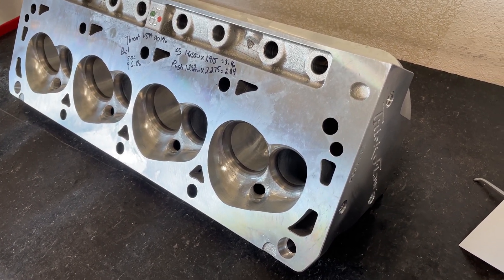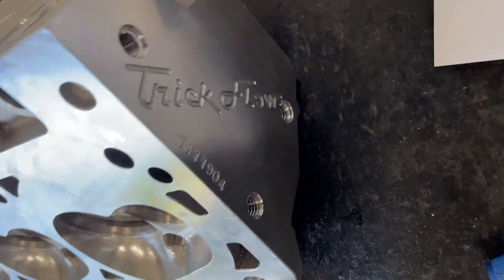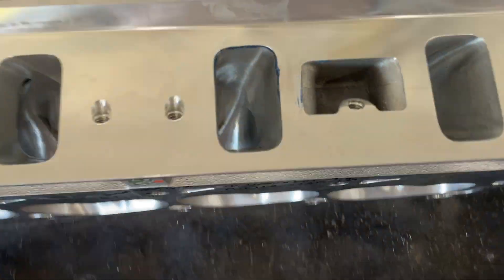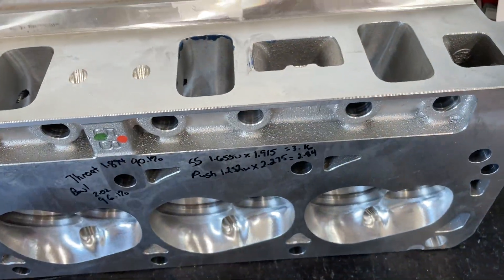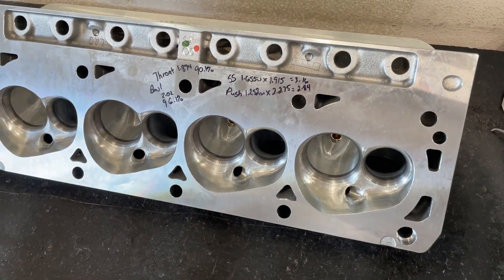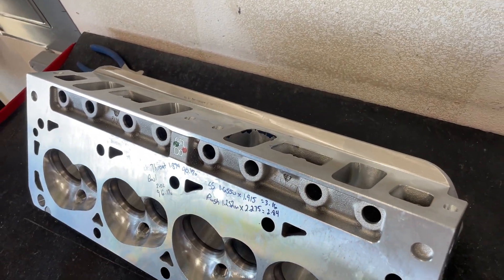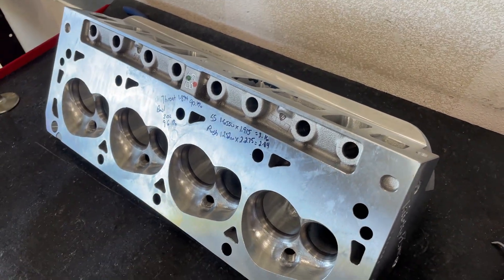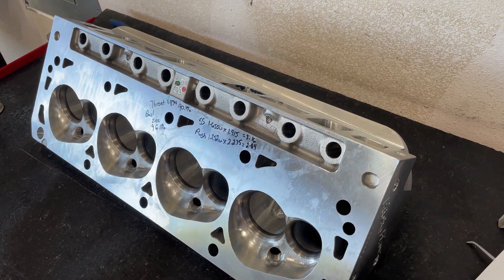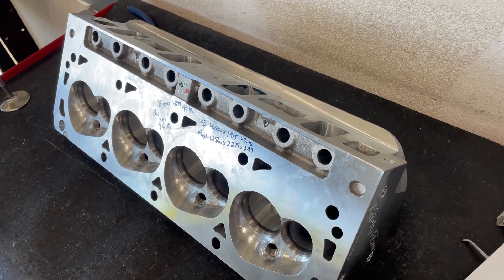Hey guys, this is Eric Weiner with Weiner Racing doing another cylinder head review video. This one is over the Trick Flow small block Ford 240 CNC head. The customer ordered them bare so I'm going to get to port them. Before I do, I want to address why I don't do more Ford videos - it's because of what comes in. I do a lot of small block Chevys because that's the most of what comes in from customers.